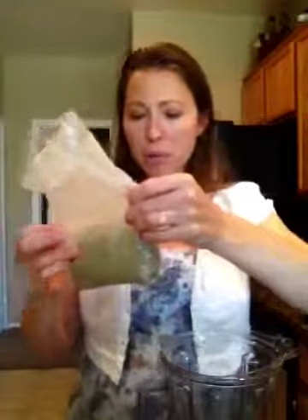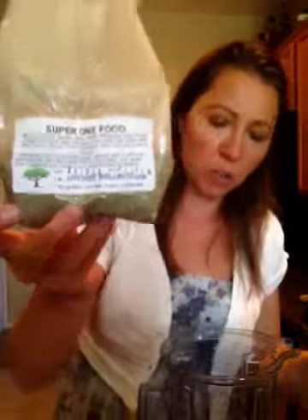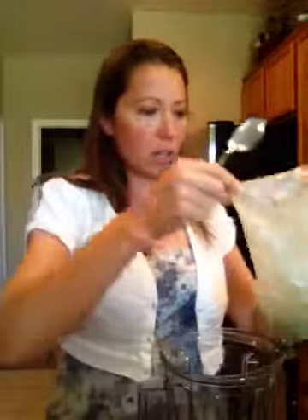I don't use this every time, but if I really want something super healthy, I use this Super One Food from Lifetree Wellness. I'll just put like a scoop of it in here.